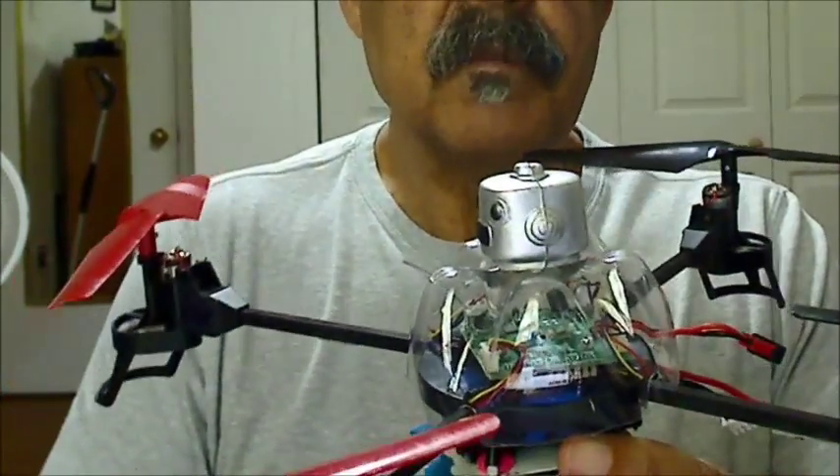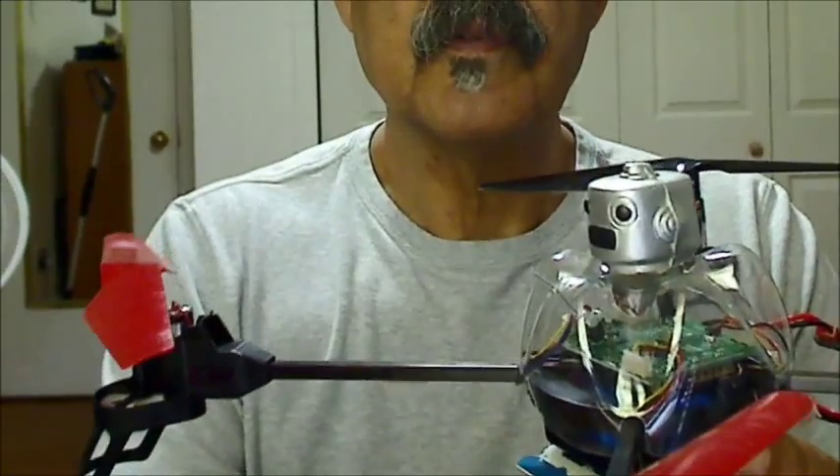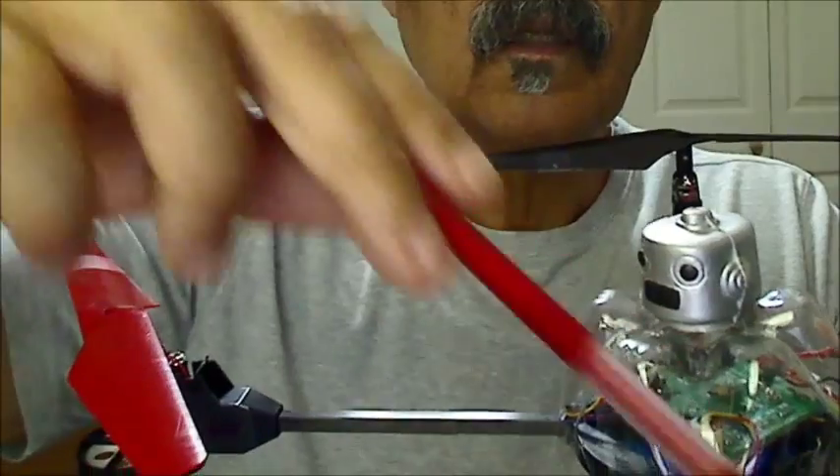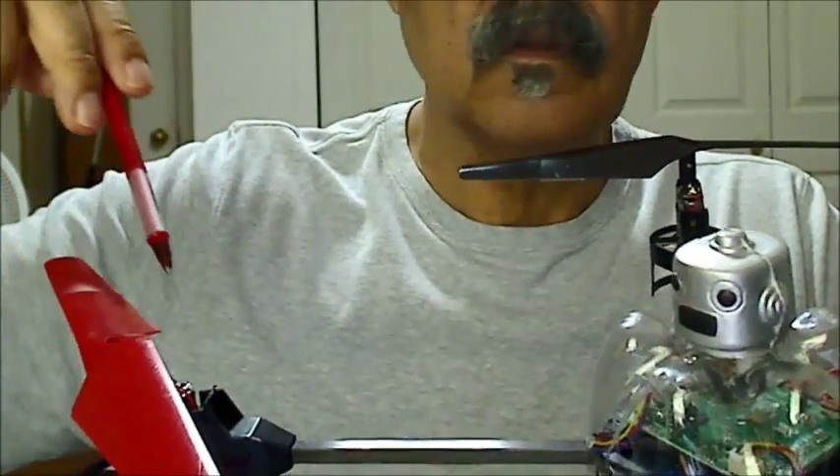These props have been balanced and I did it with tape, which you can see — a little piece of tape on the top right here.